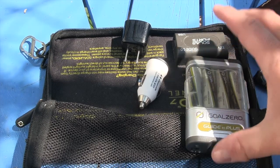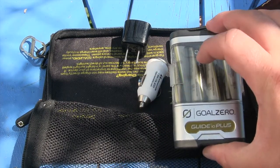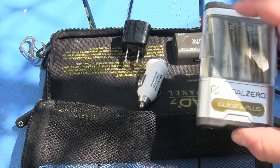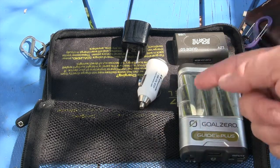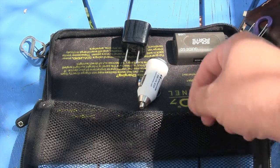You can trickle charge everything while you're at it. In my camping setup, I do have one item that still uses AA batteries — an AM/FM radio that I use for camping, which is why the Guide 10 is still here. Once I find something with an internal rechargeable battery, I'll probably flip to a newer version — I think it's the Flip 10 from Goal Zero, or something similar.